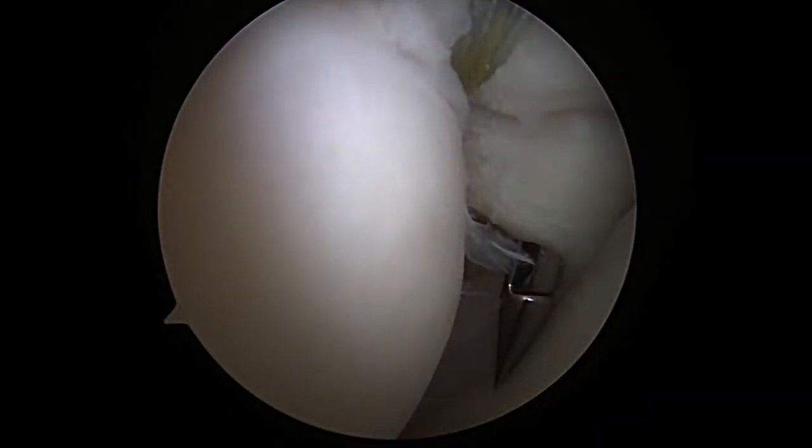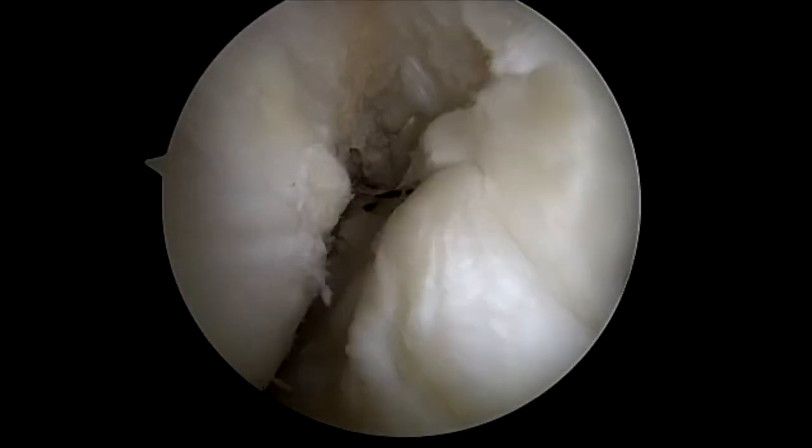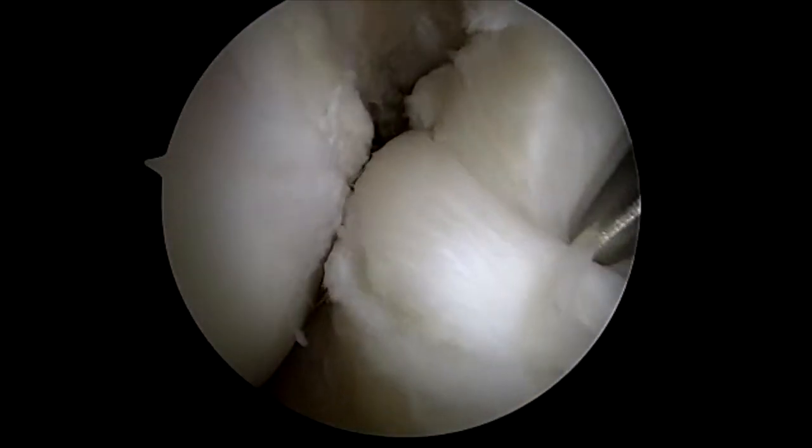After implanting the swivel lock, I then put a bird beak through the subscapularis and retrieve the sutures from the anchor. I then use a probe and pull on the sutures to trial reduction of the rotator cuff.